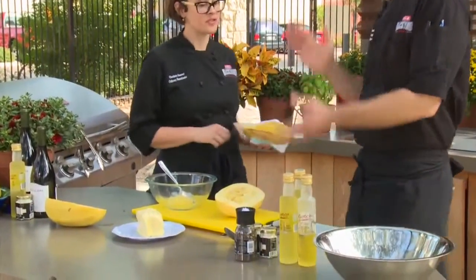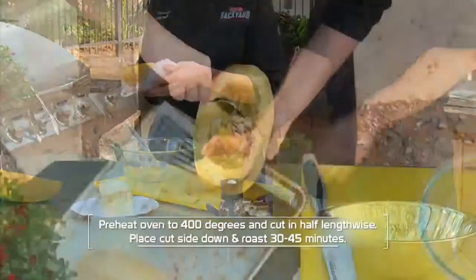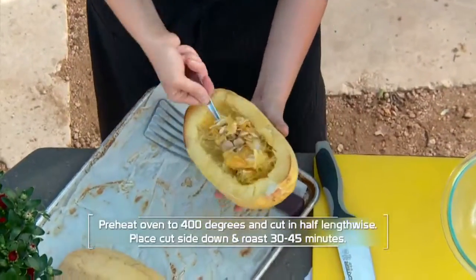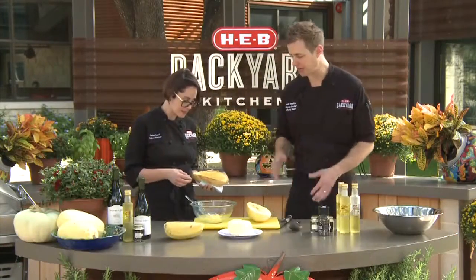So tell me what we're going to do with truffle salt and truffle oil today, Scott. So a really simple dish — I love to do this. We've got spaghetti squash and we're going to roast it, scoop it out, and make a truffled spaghetti squash. Really simple and delicious. Just a few ingredients.